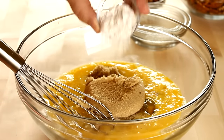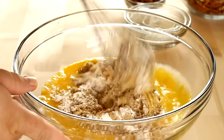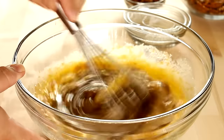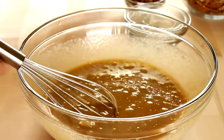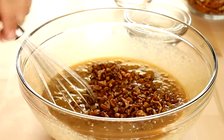I'm going to follow that up with one tablespoon of all-purpose flour. You don't have to add the flour if you don't want to — it just helps bind everything together because this is basically a custard. Using your whisk you just want to mix this together, then add in a half a cup or two ounces of chopped pecans and mix those in.